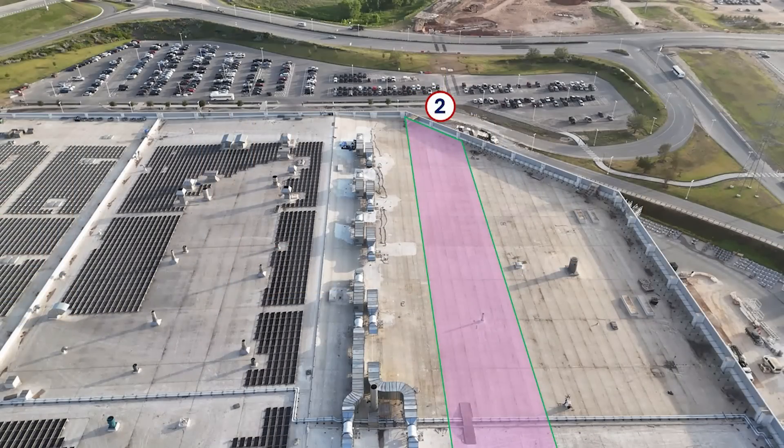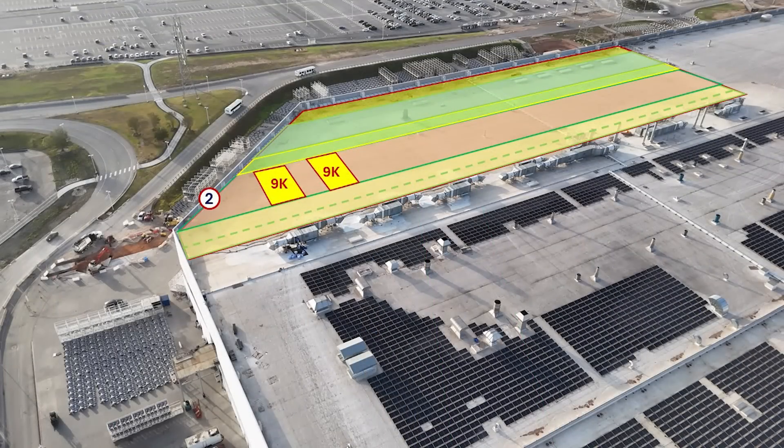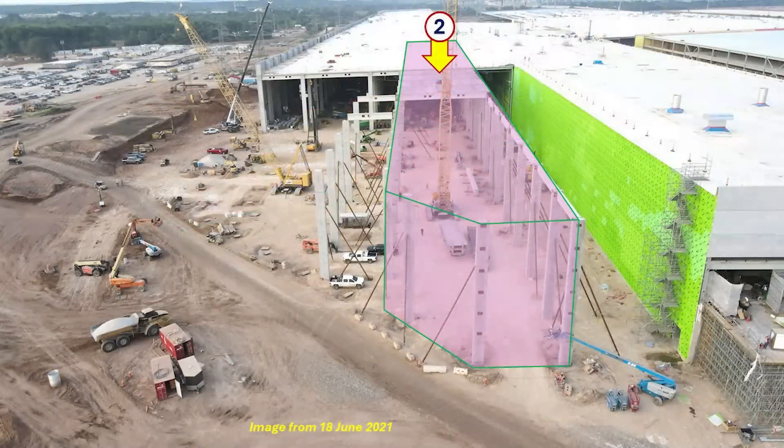As we move to the second area, shown here in the pink shaded section, this is one of two wide bays within the casting machine structure, and it's important because most of the casting machines are installed here. On the north end, we have two of the 9,000-ton gigapresses. On the south end, we have four of the 6,000-ton gigapresses installed. And in between, there's some additional equipment. This is a great view during the construction of this bay, giving you an idea of what it would look like with the shell and roof section removed. You can see how wide it is — one of two wide bays within the casting machine area.